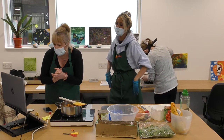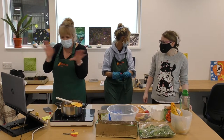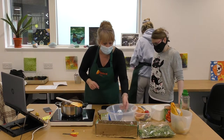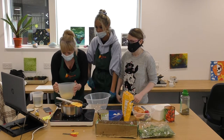Has everybody got a measuring jug? You've got to be careful you don't get couscous too wet or it's soggy and it's just not good. Have you all got a bowl and a measuring jug? Justin can't have couscous — okay, that's fine.